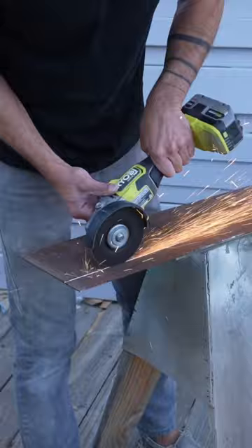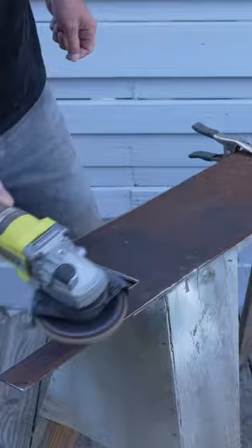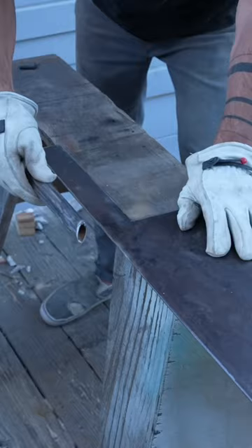An angle grinder cuts steel easily and you can add a flap disc to remove all the rust. For a handle, I cut a piece of steel pipe and then cut a seam down one side so that it would slide right over the steel. I welded the two pieces together, trimmed the excess, and then did a little bit more welding along the seams.